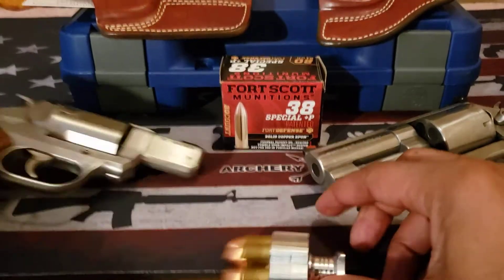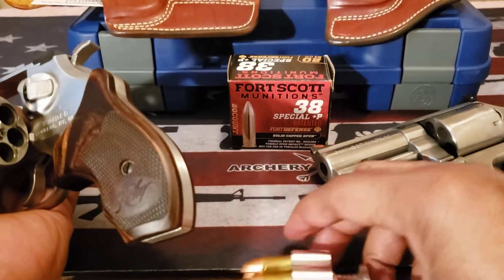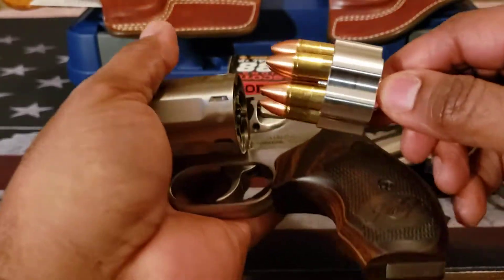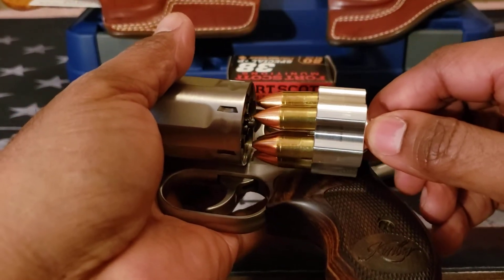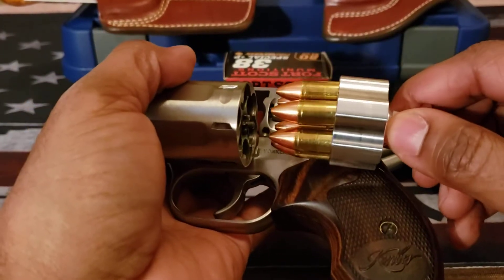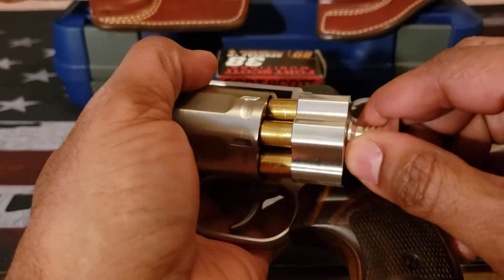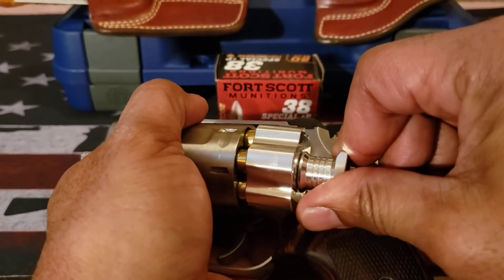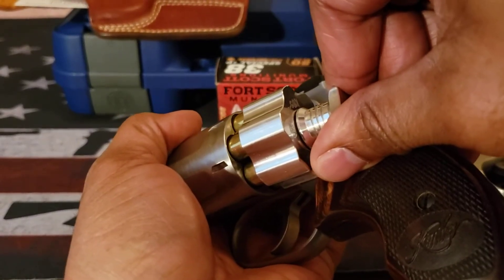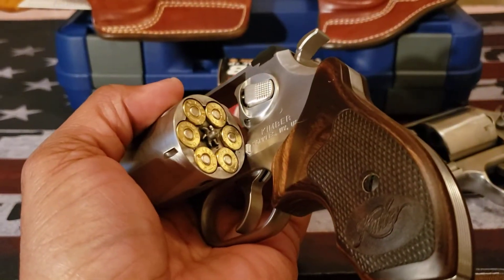When you are loading this firearm, you want to hold it by the tab here and make sure it fits pretty much parallel to the cylinder — you want that to be as even as possible. You're going to place that in, press in and turn. When you turn, you usually have to be on an angle like this so gravity can take hold and then your rounds will go in.